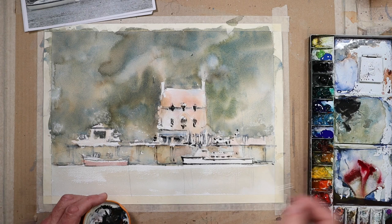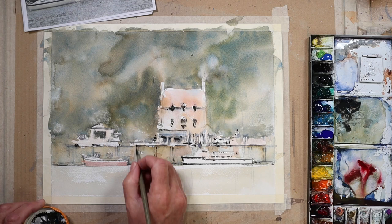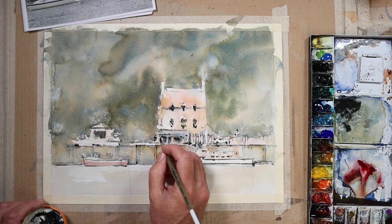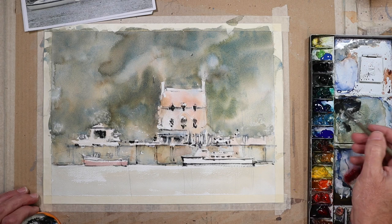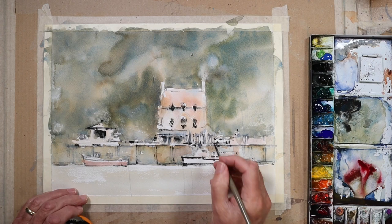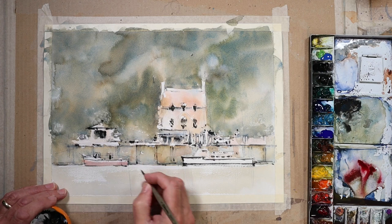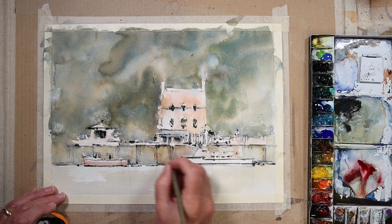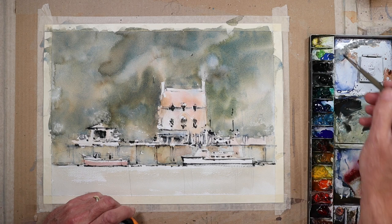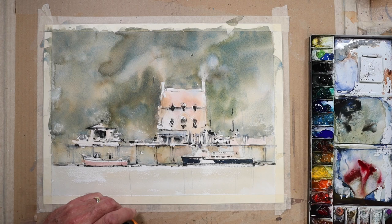I'm once again making sure I'm happy outlining most of the information. Some of those little marks — you can't explain what those marks are; they infer little recesses in the walls, in the windows. They are what you would expect to see in this sort of scenario. My advice here is: if you want to develop this way of creating information that might not necessarily be there but makes for a more interesting painting, just do a lot of sketches and take lots of photos. You can't rely on the photo for every tiny little brush mark.